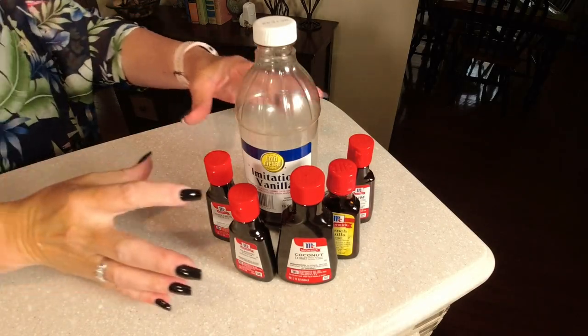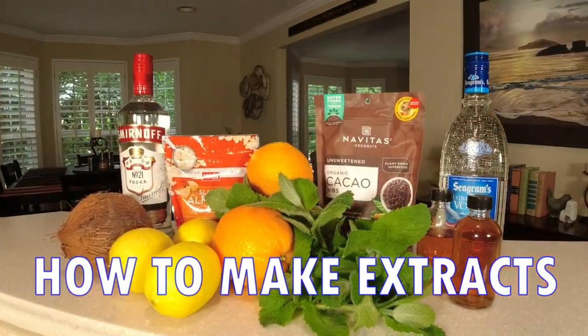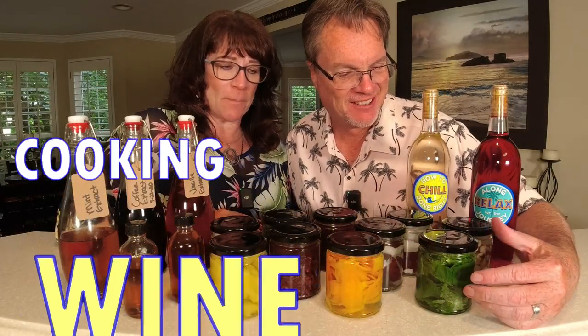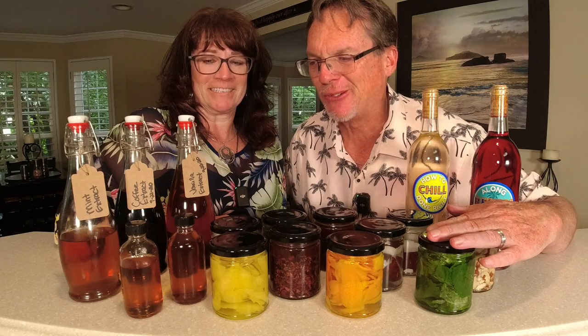You don't need these anymore. We're making homemade extracts. We just made homemade extracts and we're going to show you in this video how easy it is to do. We made mint, orange, lemon, chocolate, almond, and coconut. Stay tuned for this video — I can't wait to show you how to do this.